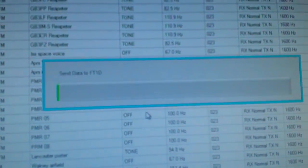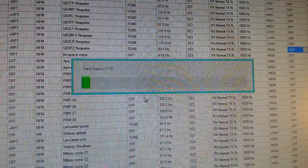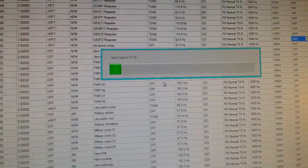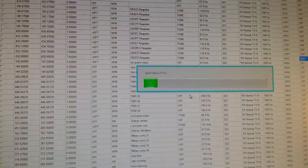On the handheld you just press the DX button, and that should read. Then when you press OK it should send. Sometimes on this, the first time I send data to the radio, it keeps asking for the callsign to be put in every single time, even though the callsign is already programmed in.